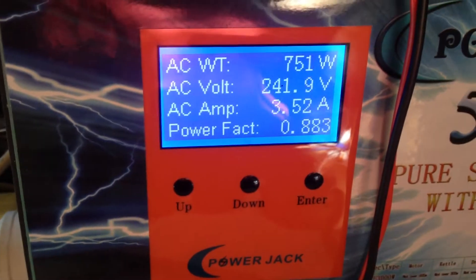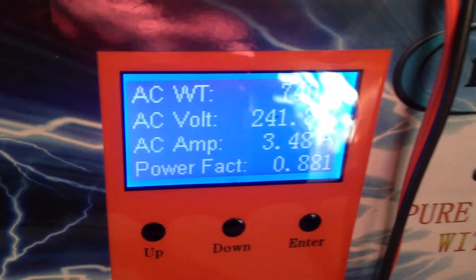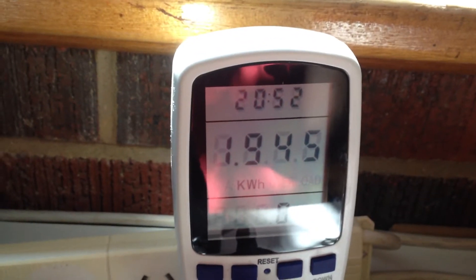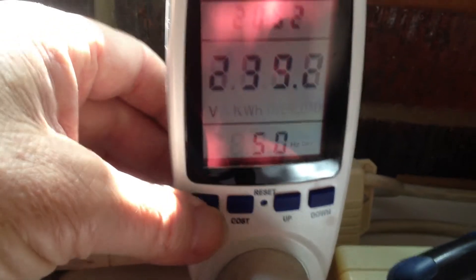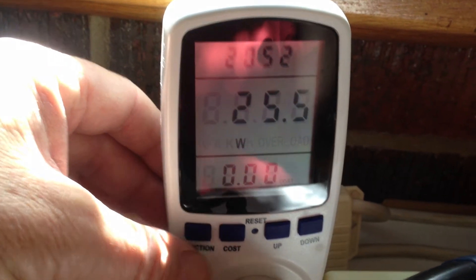Everything seems to be working fine. The display is telling us AC amps 3.53 — over here it's showing something like 3.38 drawing out of the mains, so they're reasonably close. That's our status quo at the moment — stable, nothing much happening load-wise. Still got the refrigerator load sitting on there, just 100 milliamps. That's the actual load downstream from the inverter — simply that refrigerator humming along nicely.